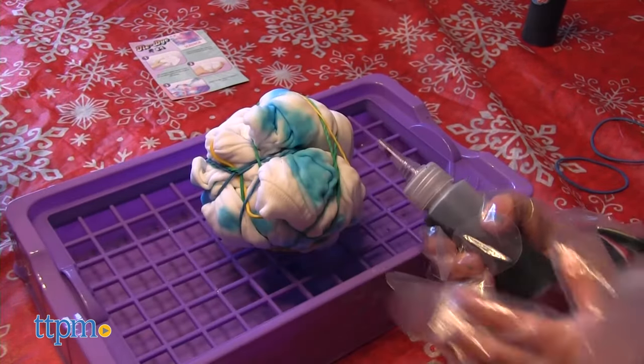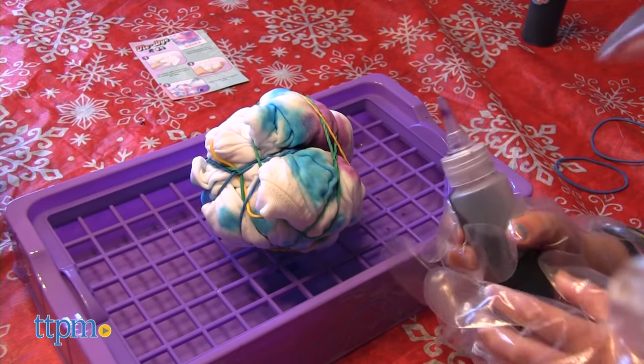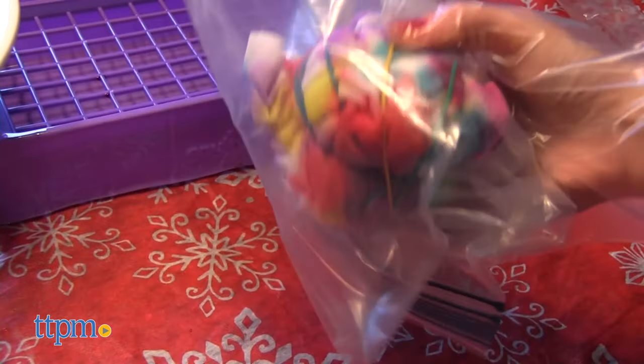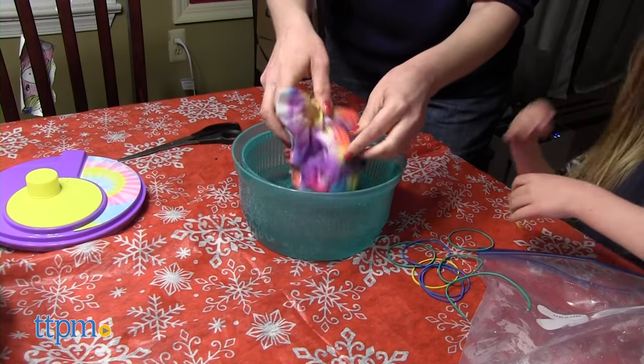Once the dye is mixed, it's only good for an hour, so you'll want to have more than one item to tie-dye to get the most use out of it. This could be a great playdate activity for multiple kids. Your dyed fabric needs to rest in a sealed plastic bag or plastic wrap for 6 to 12 hours before rinsing in cold water.